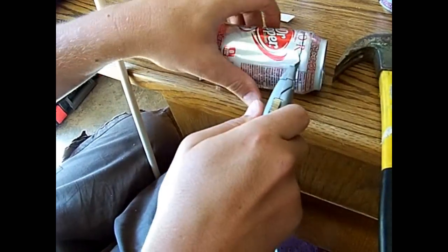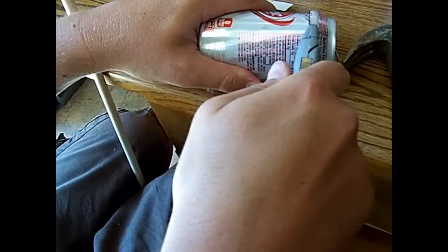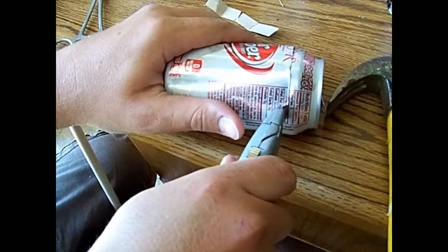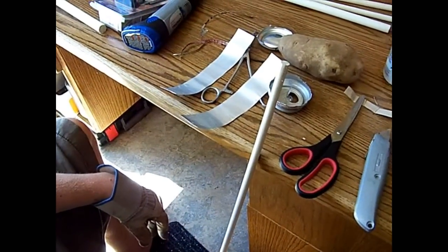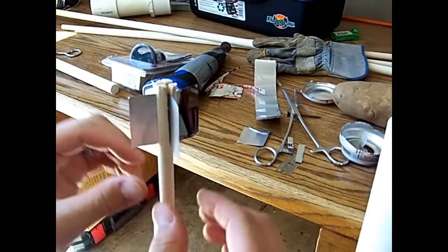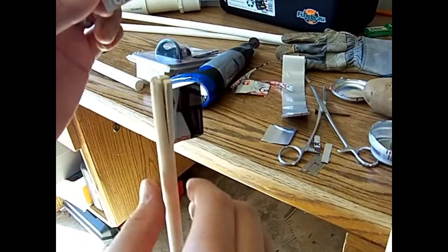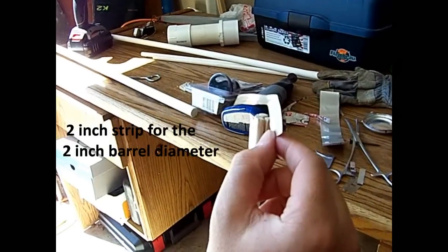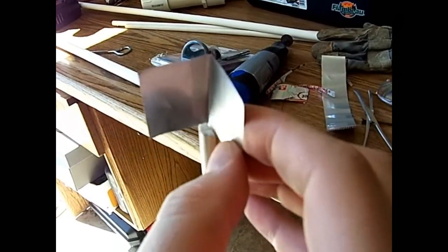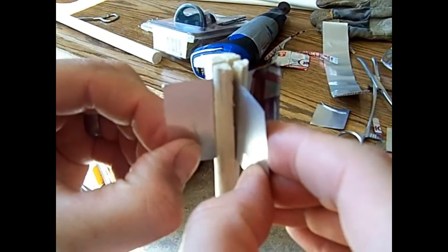I'm going to cut the can and get a sheet of tin — or aluminum — and this gives us the basis for what we'll make our fins out of. What we did here is made a strip into a 90-degree angle and put it into our little arrow shaft here.